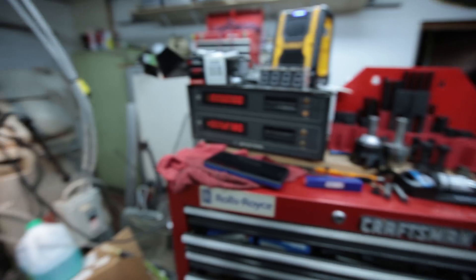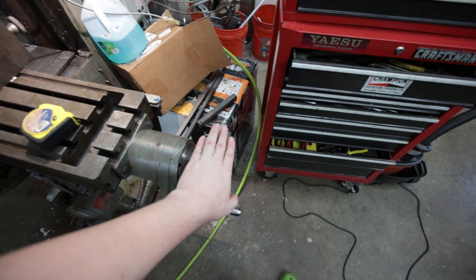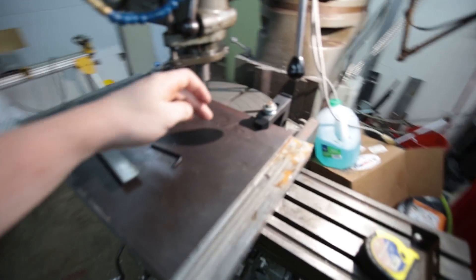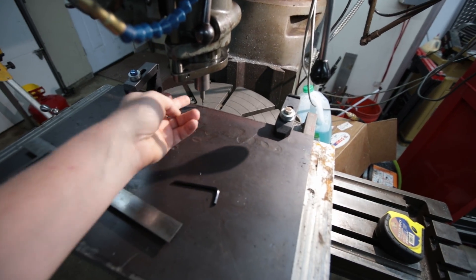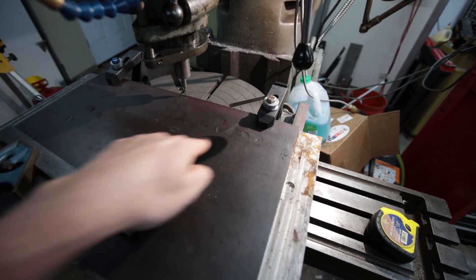It should be pretty easy to do since I have my DRO set up here — I can just crank this over five, actually just five even, because I want 5.25 to get me there. That should put the outside of the cutting edge right there. I also have an actual scribe mark on there just to make sure I don't mess this up accidentally.